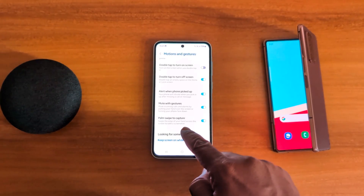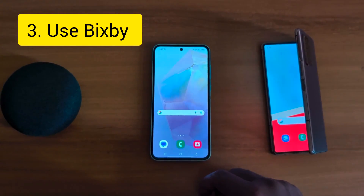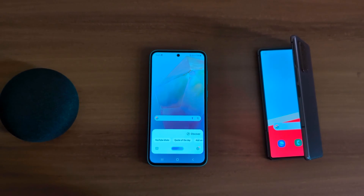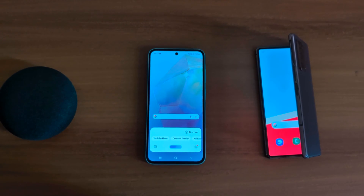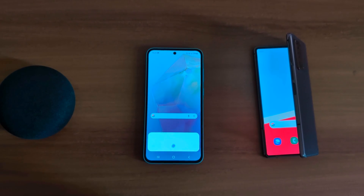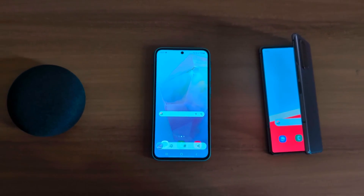Swipe the edge of your hand across the screen to take a screenshot. In the third method, you can use Bixby. Launch Bixby and say 'Hi Bixby, take a screenshot.' Now you can automatically capture a screenshot without the power button using Bixby on your device.